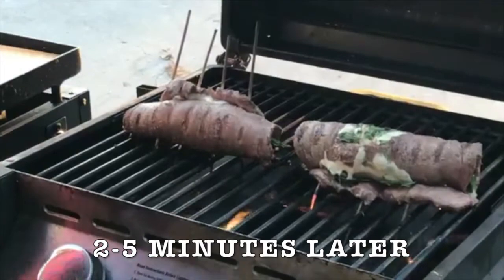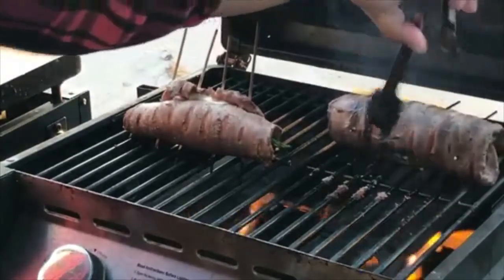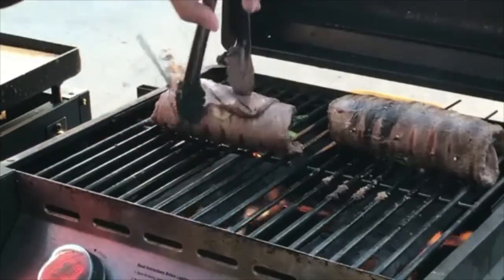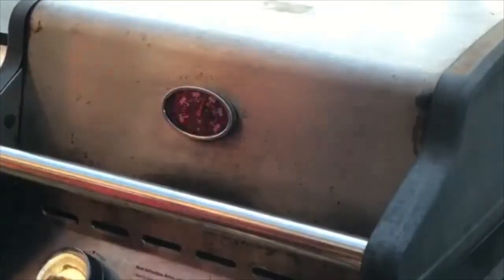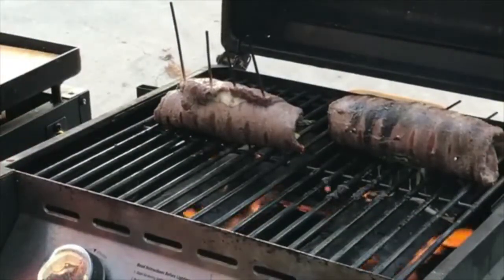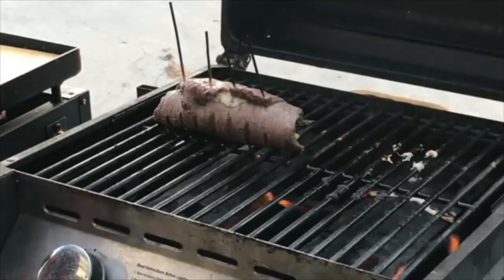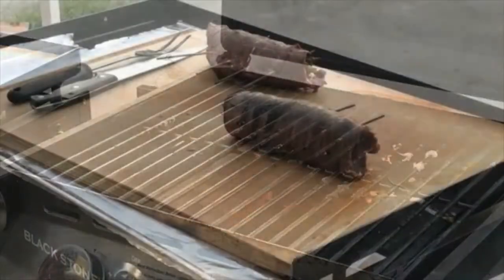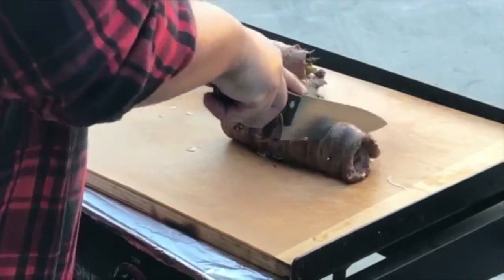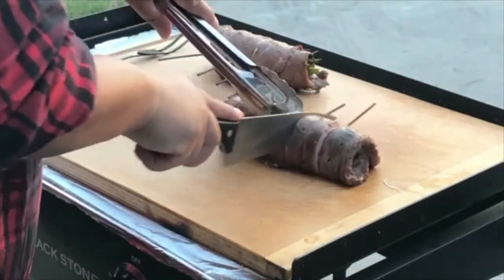Oh yeah, the stick is catching on fire. Move this side, move this side — move it in there. I'm gonna turn this down real quick. We're almost there, hang in there, we're almost done the turn. Move this side, move it in there.